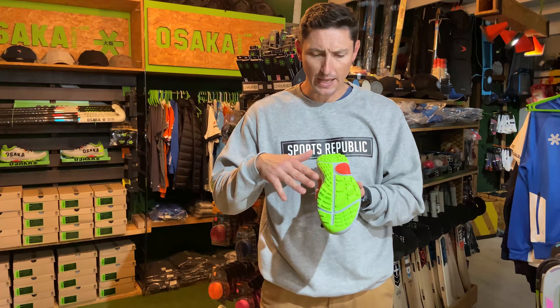The closer you are to the ground, the more agile and quicker you're able to become. So that's our first look and first impression on these Osaka Edo MK1s. If you've got any questions, please pop them in the comments below. We'd really appreciate a like, and make sure you subscribe to never miss any of our reviews. We'll see you next time.